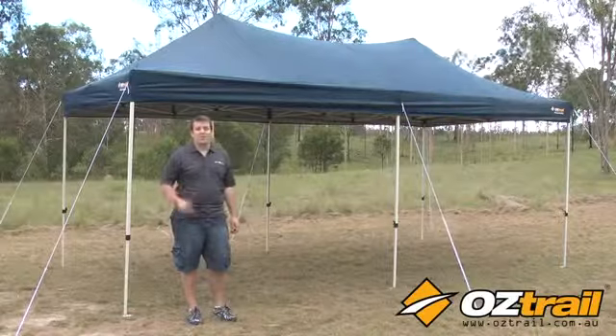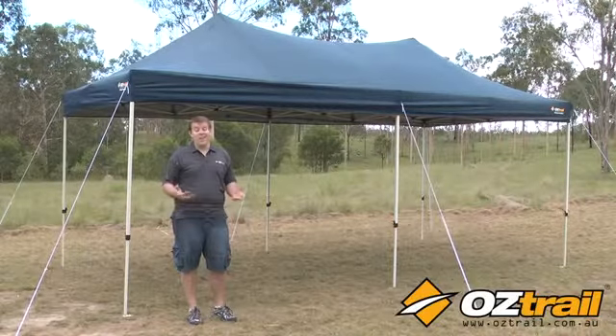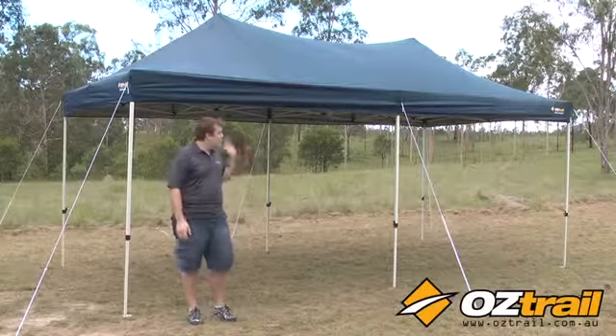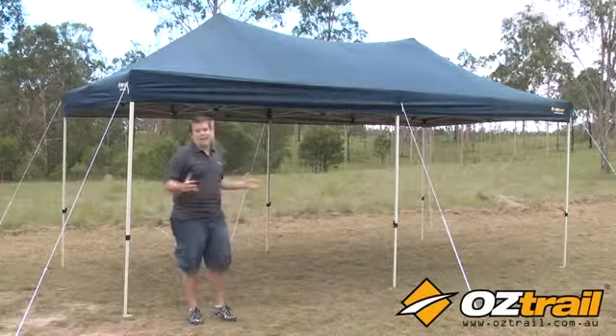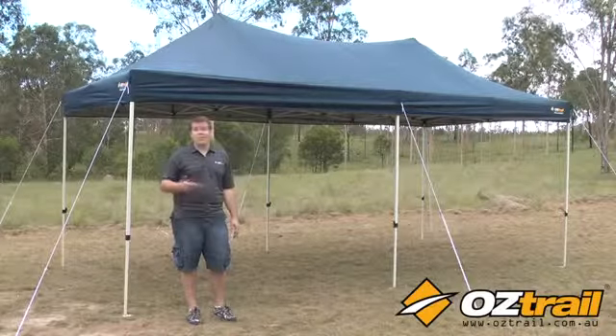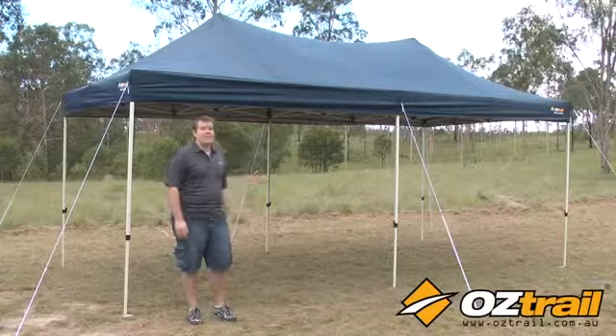The Oztrail Deluxe Pavilion is a versatile and easy to use shade option for almost any outdoor pursuit. It gives you a full 6m x 3m of ground coverage to give you plenty of space to keep you out of the sun or the rain when you're outdoors. Let's have a look at some of the fantastic features.